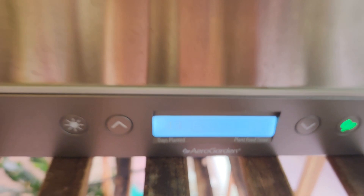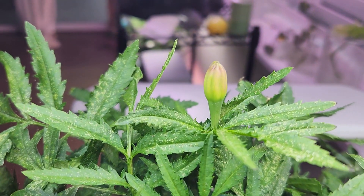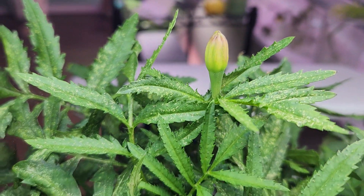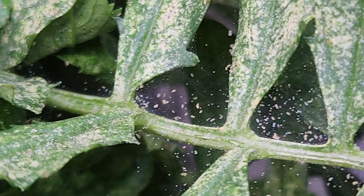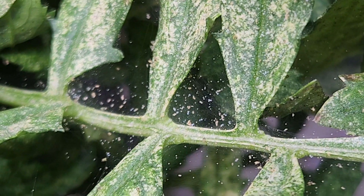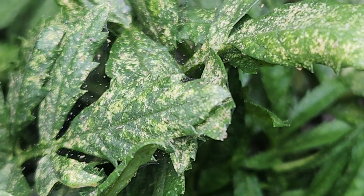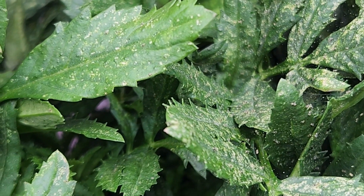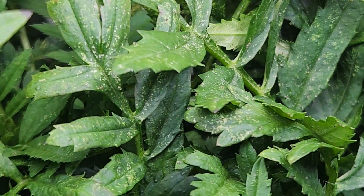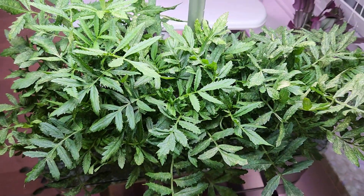It's day 48. The plants are doing excellently and have started flowering with flower buds all over. Unfortunately, the plants are heavily infested with spider mites — this is a pretty bad infestation all over the plants. I am forced to pull out these plants immediately; otherwise this infestation is going to spread badly and spoil my other plants. So I am calling off this experiment and abandoning this garden at this stage.